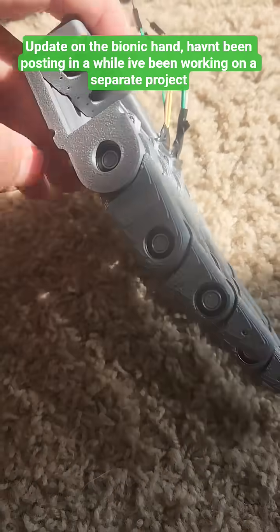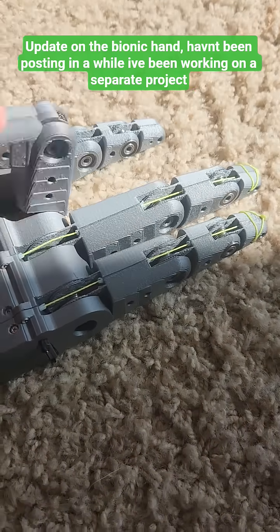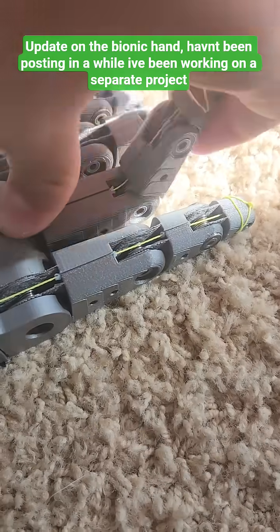I haven't posted in a couple weeks. This is the progress I got done on the finger. I've been working on this other project — I'll post a video on it when it's done.